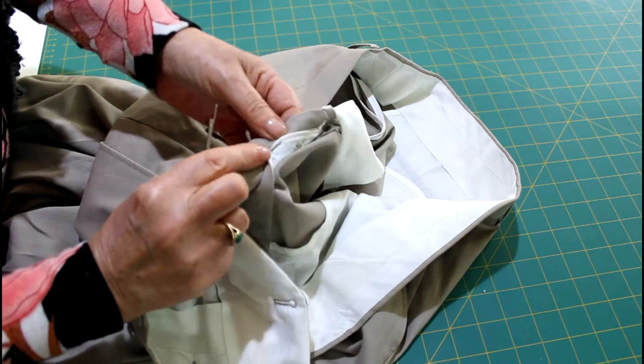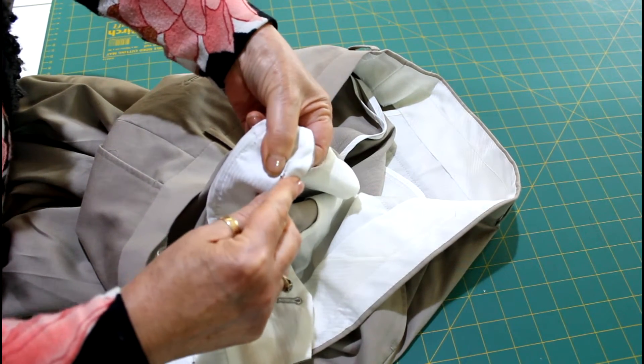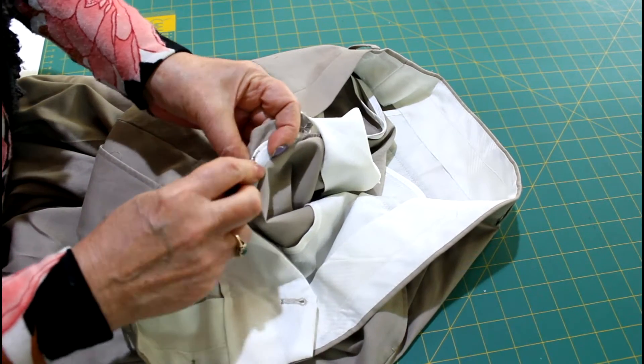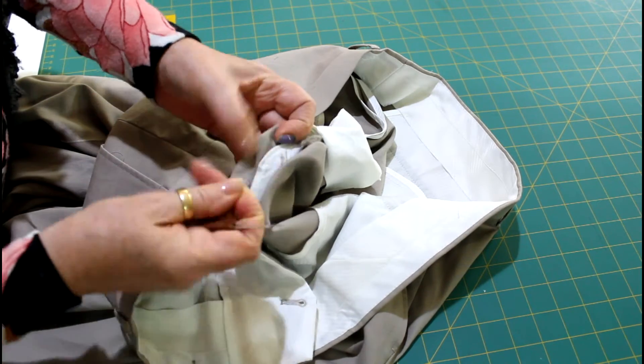The second thing you need to do is to release the flap section, which is usually secured to the opposite side of the zipper. And again, this is usually a zigzag, so you need to release that.